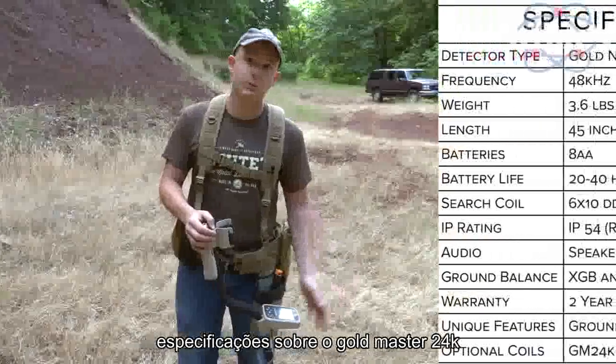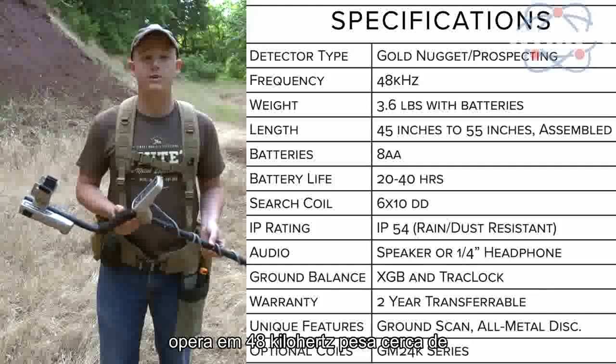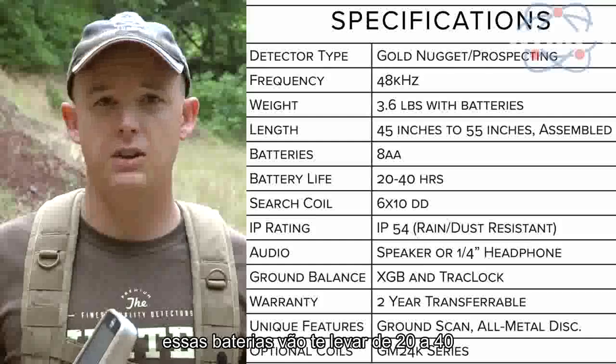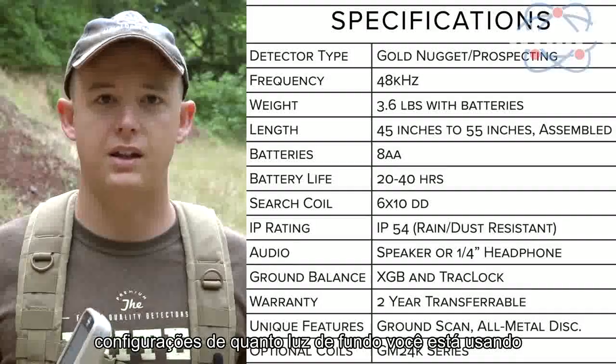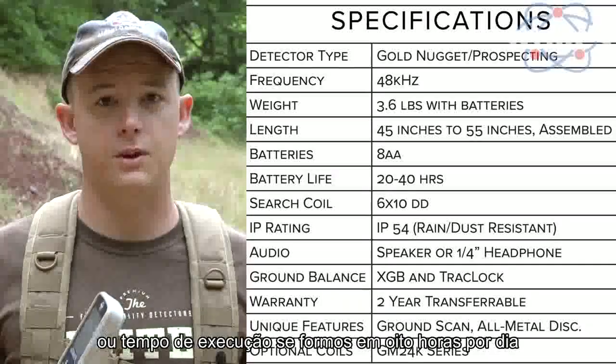The Gold Master 24K is a VLF gold nugget detector. It operates at 48 kHz, weighs about 3.5 pounds with batteries, and those batteries will get you 20 to 40 hours of life depending on your gain settings and how much backlight you're using — set up for about a week of runtime if you're going 8-hour days.